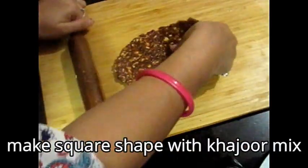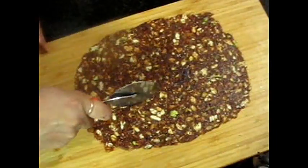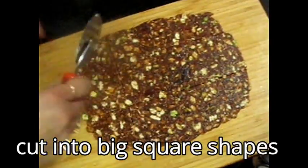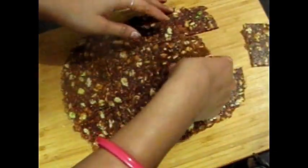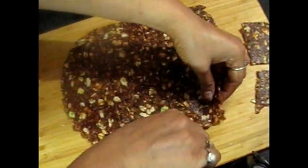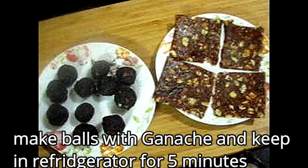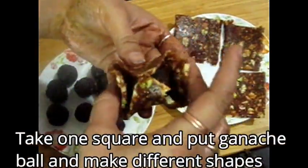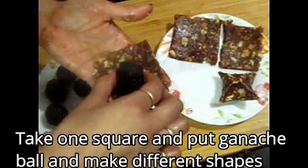Take the second part of the Khajur mixture — it should be a little warm; if it's cold, warm it slightly. Spread it into a square shape and cut into equal portions using a pizza cutter. We are going to fill these different shapes with ganache. Make small balls of ganache, refrigerated for 5 minutes, and place them inside. It looks so good and your children will love it too.